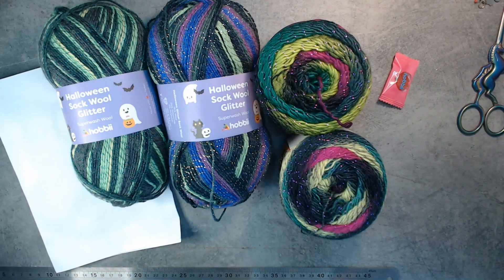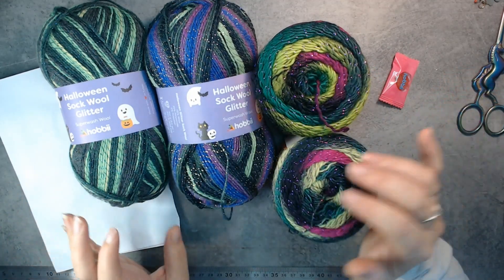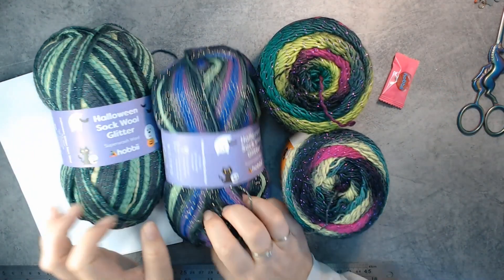I still have leftovers from last Halloween, so that's why I didn't get as much — but I really wanted more sock yarn. I love knitting socks now; I always have one on the go. Those colors are beautiful.